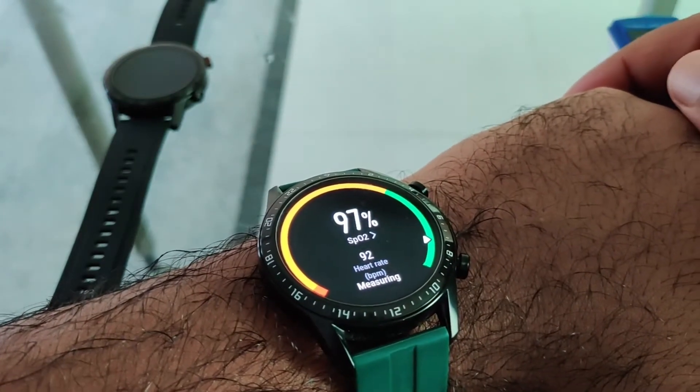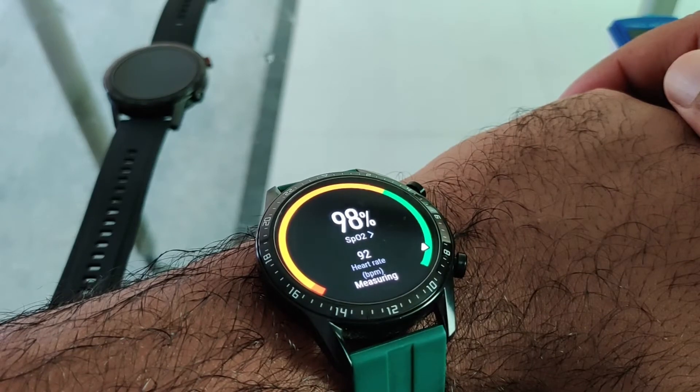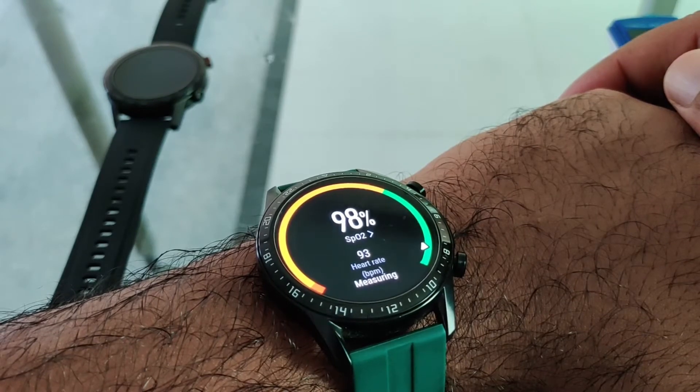The readings from the Huawei GT2 are very similar to the pulse oximeter. While measuring, you want to make sure that your hand is still and the watch is facing up.